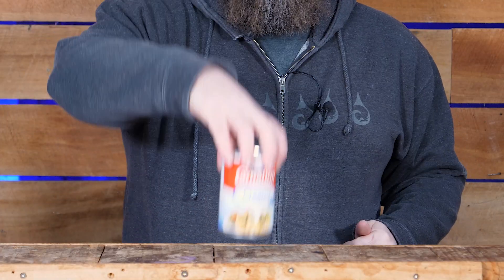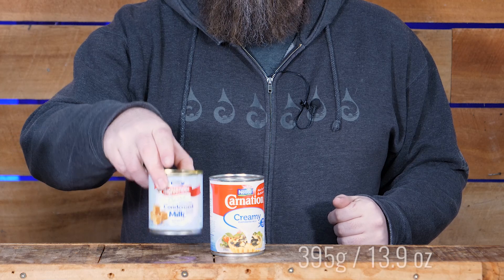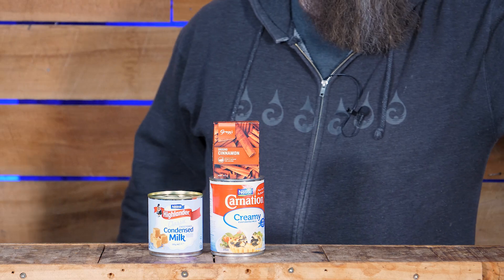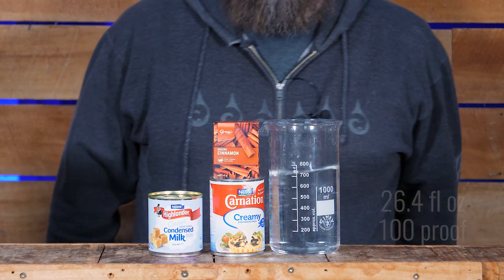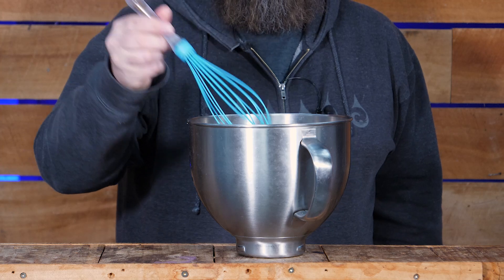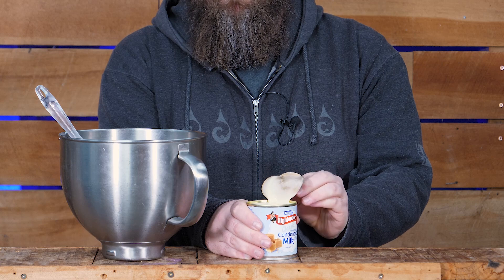Let's start out with what you're going to need. First of all, one can of evaporated milk. Second, a can of condensed milk, and some cinnamon. You're also going to need some booze — I'm using 750ml of neutral spirit, basically vodka but at 50%. You're also going to need something to stir with and something to stir in. Seriously, this is so freaking easy.